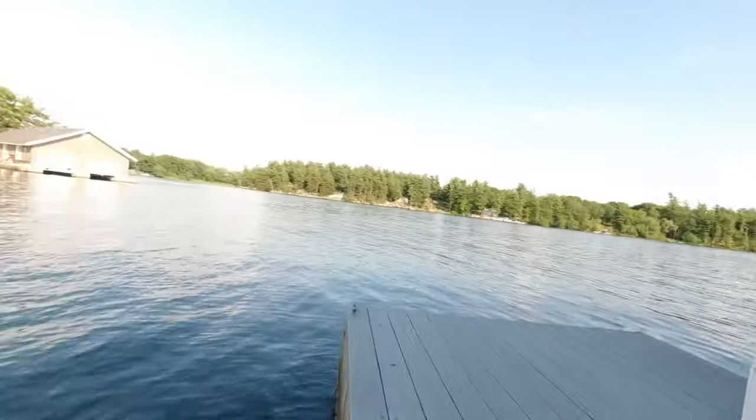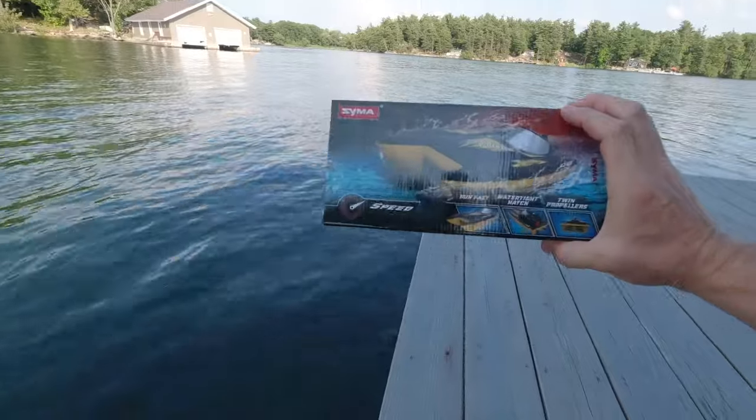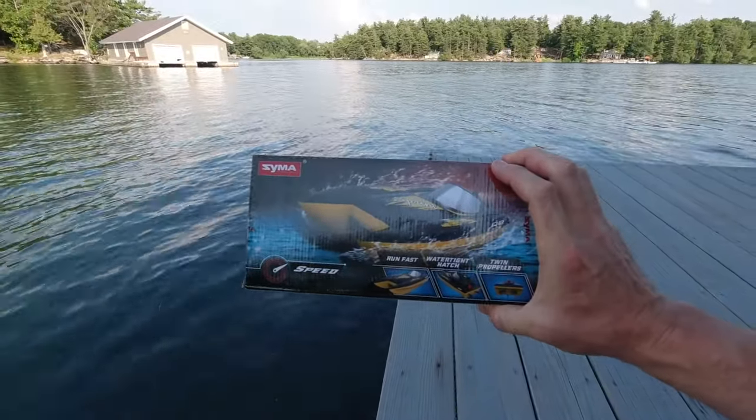Hey, what's up YouTube? You're watching Ready, Set, Drone. And since I am in a place that is great for testing water things, I thought I would test this little racing boat, RC boat from SEMA. So stay tuned and let's check it out.